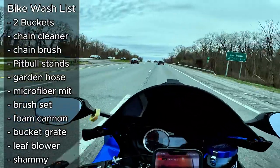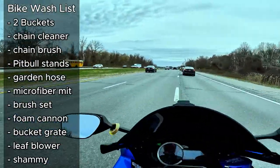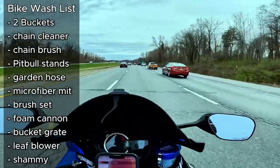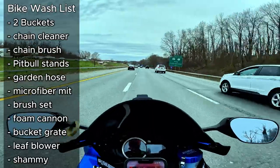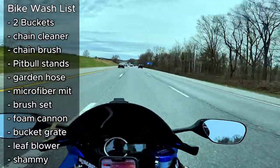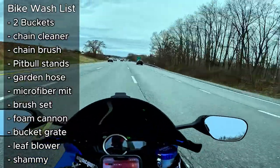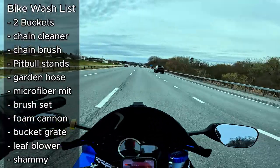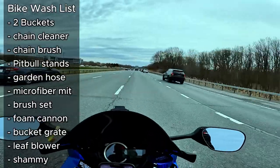Another benefit of washing your bike is you're getting intimate with it — you're looking at things, touching them, getting in there. You're going to know if something is off, hopefully recognize and catch something closer to the preventative stage or early stages of a potential issue, as opposed to your bike being down and now you're in a reactive situation.